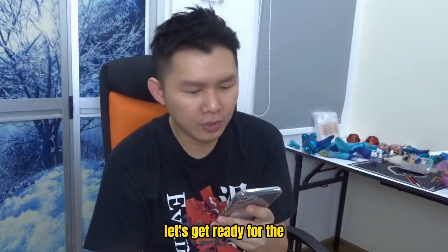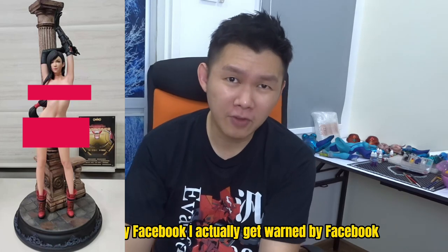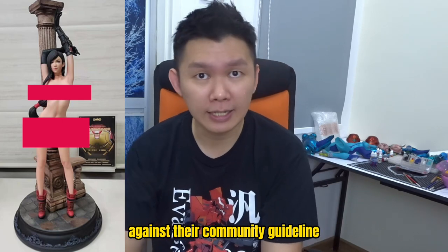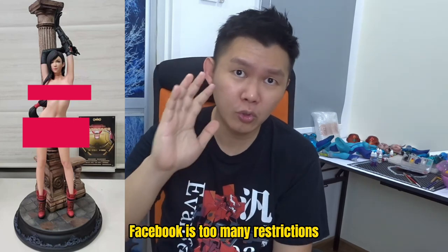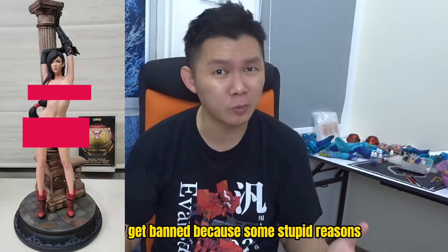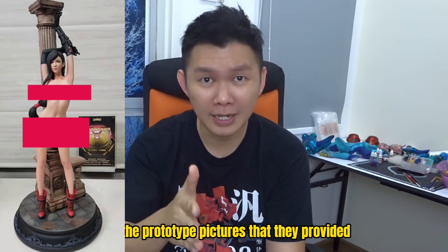Let's get ready for the nude picture. Sorry, I have to cover it because even on my Facebook I get warned. They said I was against their community guidelines, which I think is nothing because I didn't show nipples — just some very sexy toys. Facebook has too many restrictions and my page could get banned anytime, like my first page which got banned for stupid reasons. So far this product is good — it is actually the same as the prototype pictures they provided, unlike PPS.